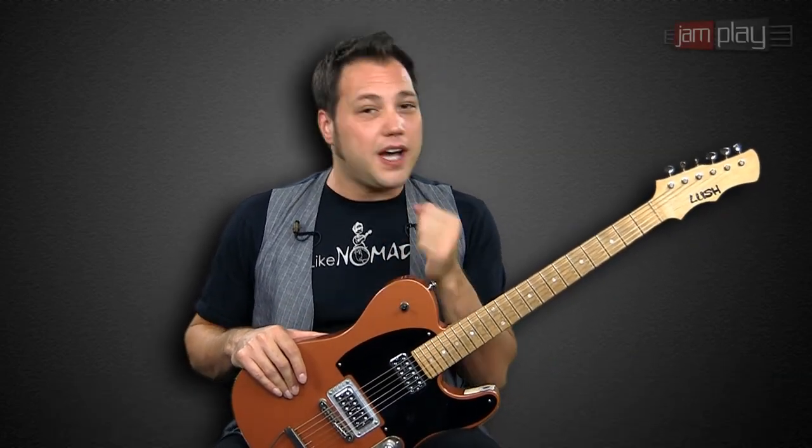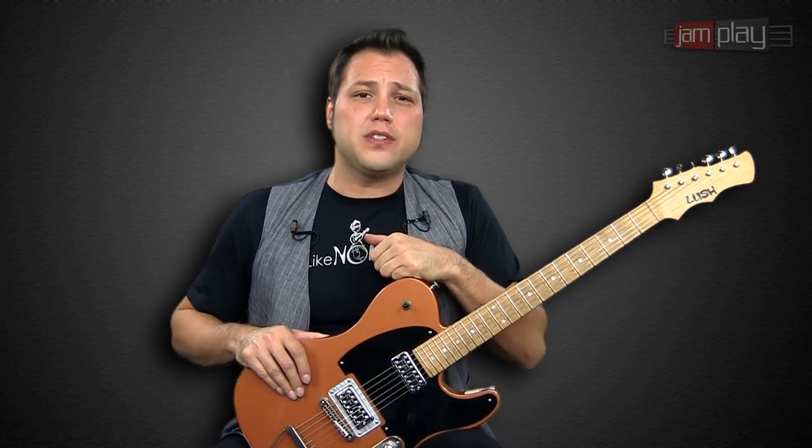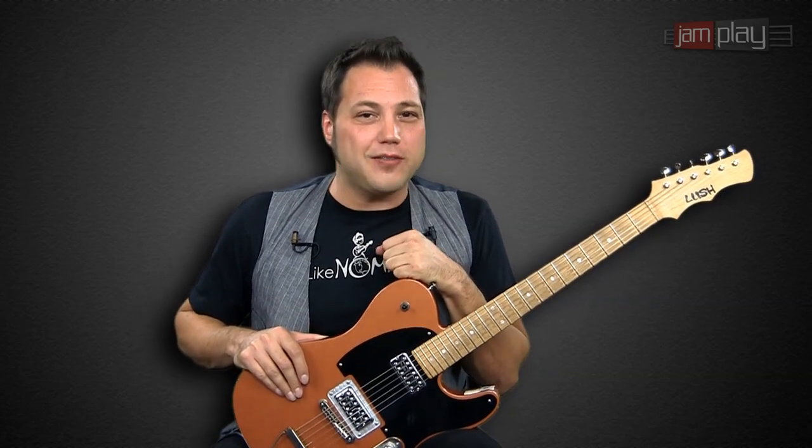Hello there everyone in the JamPlay.com world. My name is Michael Nomad Rapol, aka Nomad, and I'm here to teach you an entire course on rhythm and blues and funk guitar. Hope you have lots of fun.